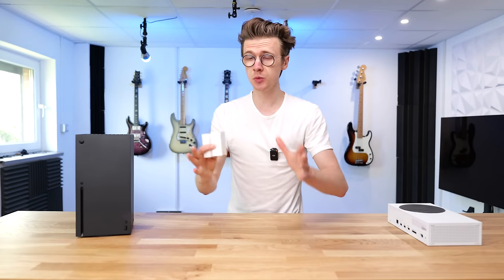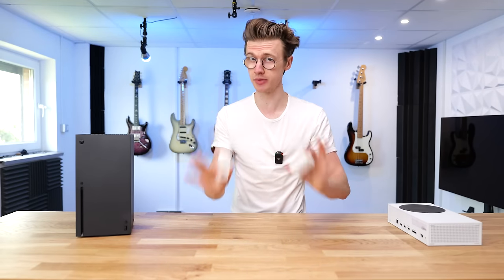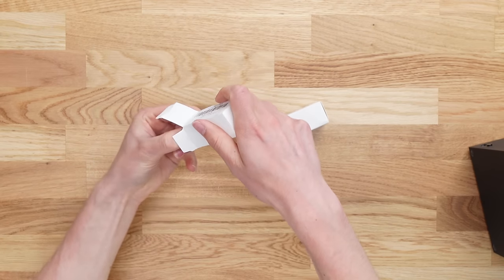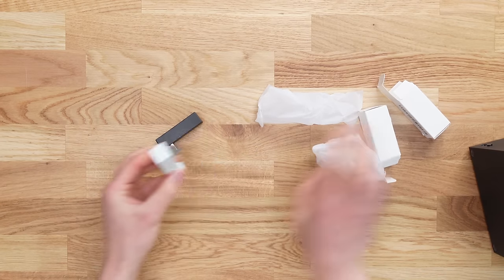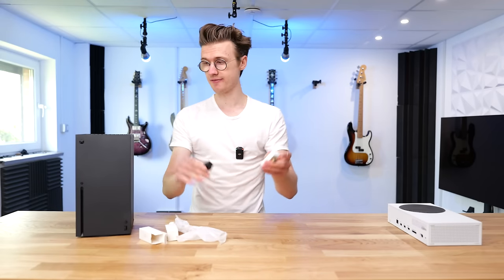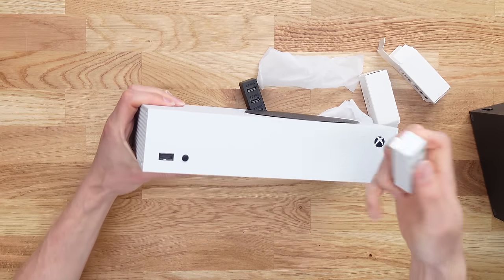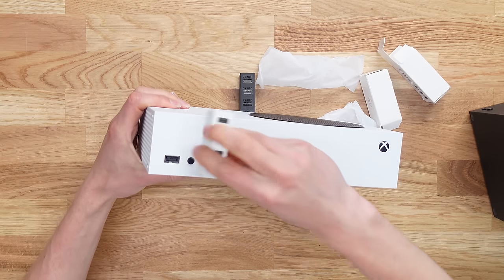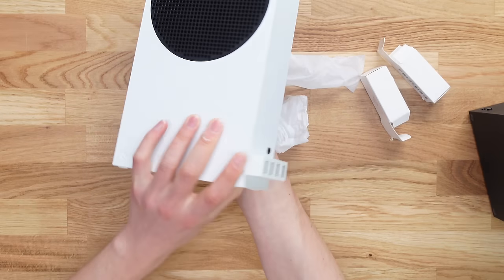Let's first start with these super cheap USB hubs. They cost around $10 and are actually really awesome. Inside this little box, I've got two different variations of this USB hub — you can see they're really tiny. We've got one in black and also one in white for obviously the Series X and Series S. When you install this onto the front of the Xbox Series S, it fits perfectly for the width of the console.